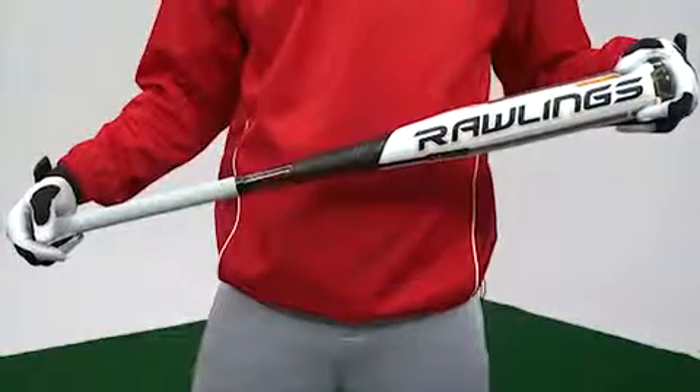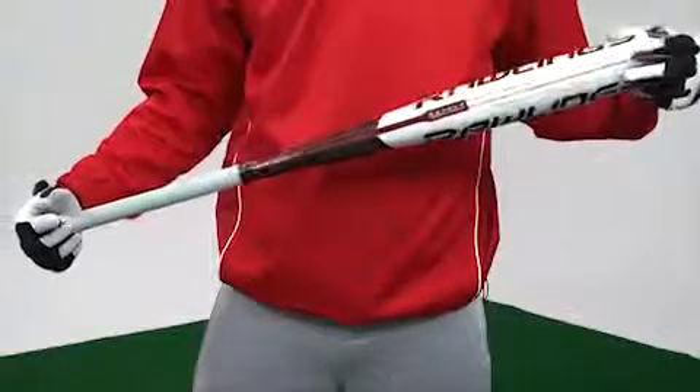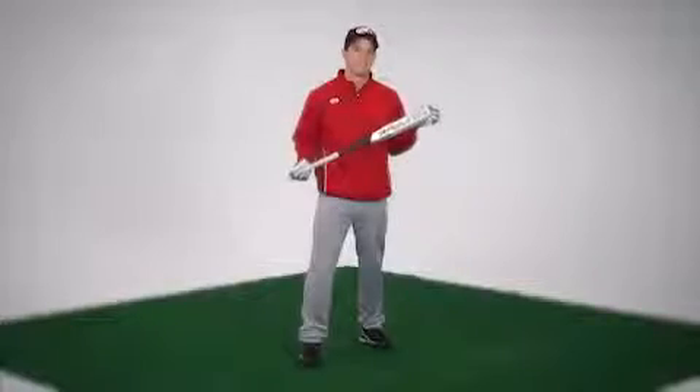Additionally, the TRIO bat utilizes POP technology, which isolates any added weight to a smaller area on the barrel compared to the competition. The result? Increased bat speed.